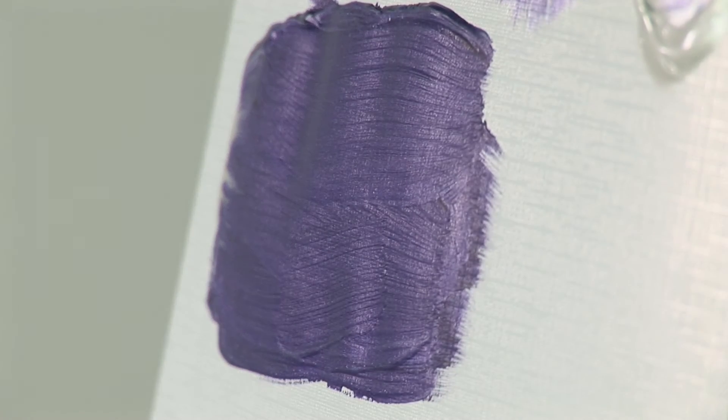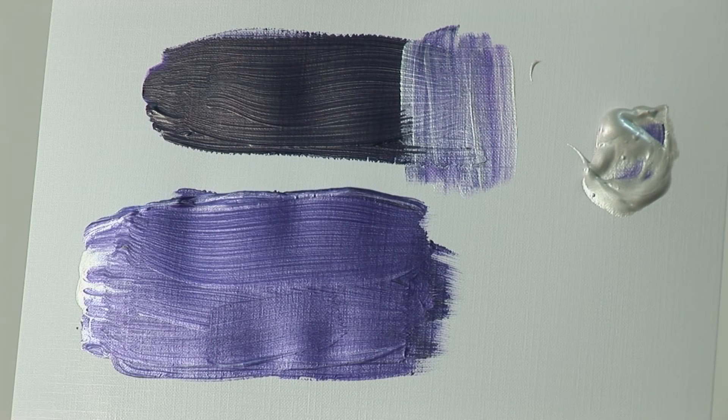Now these have dried, you can see the effect that the iridescent medium has on the colours.